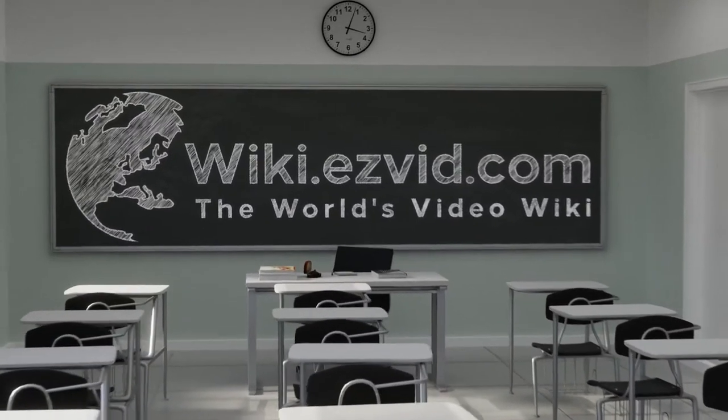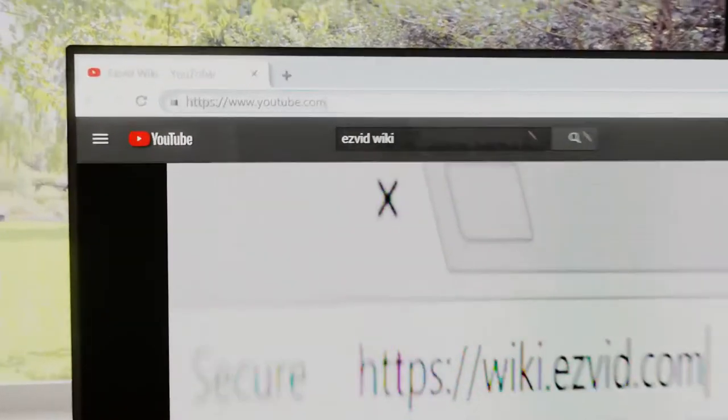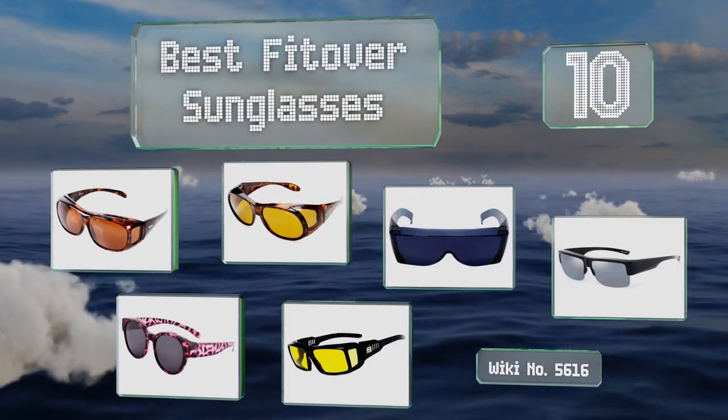wiki.easyvid.com — search easyvid wiki before you decide. EasyVid presents the 10 best fit over sunglasses. Let's get started with the list.